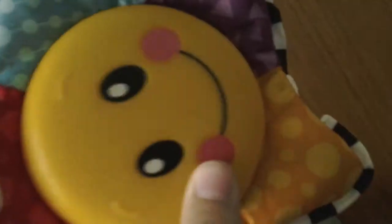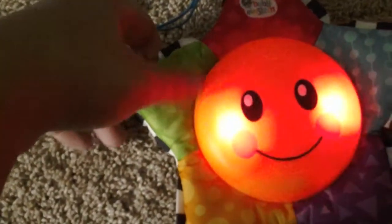Hi, everything, everybody. Guess what? I have another Baby Einstein toy to show you. You're darn right. This is the Baby Einstein Starbrite Symphony.